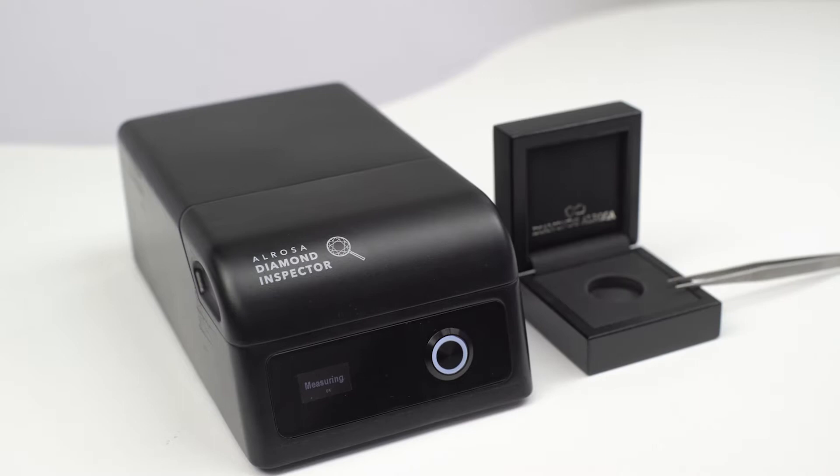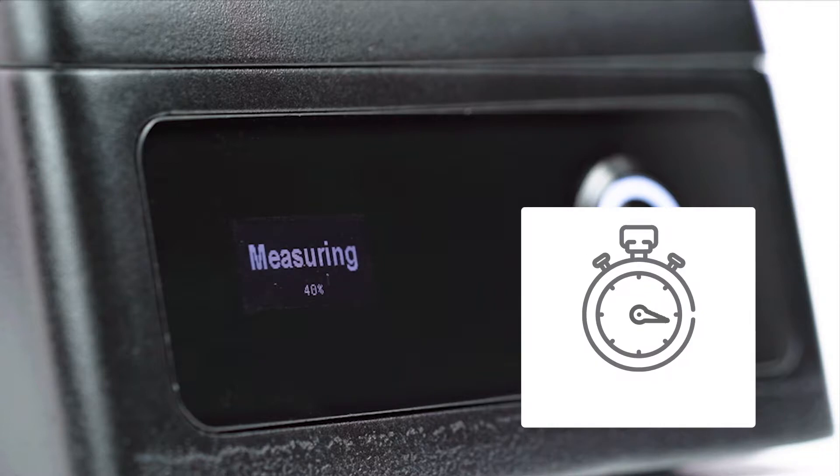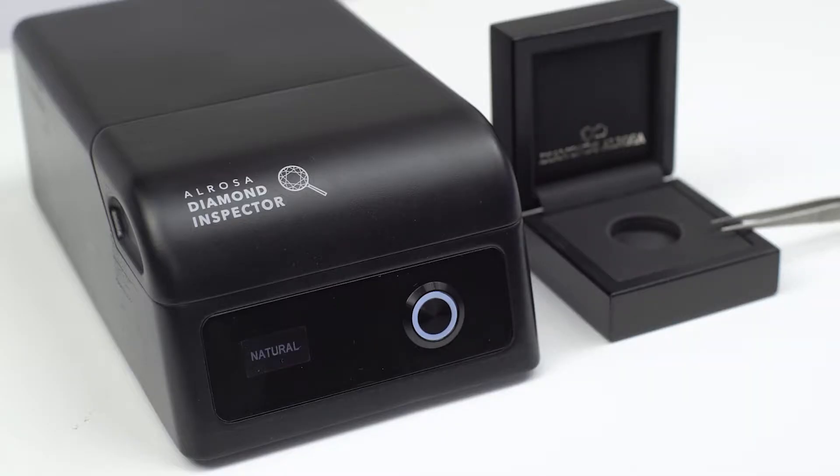The display shows the words 'measuring 0%' — the process has started. The device tests the diamond within 45 seconds using three optical methods. When the measuring process is over, the result is shown on the display. The device is showing the correct result: natural diamond.